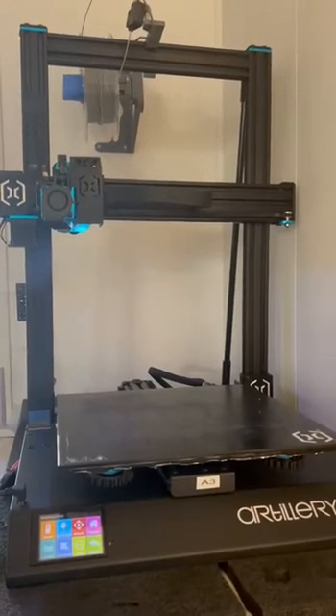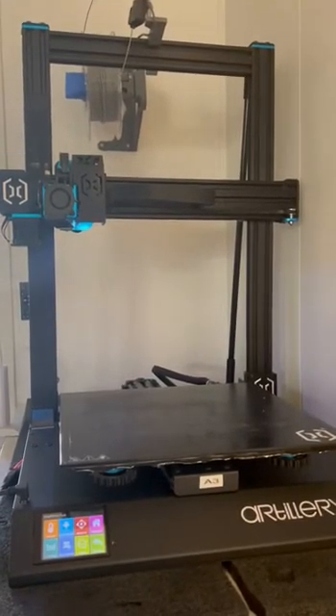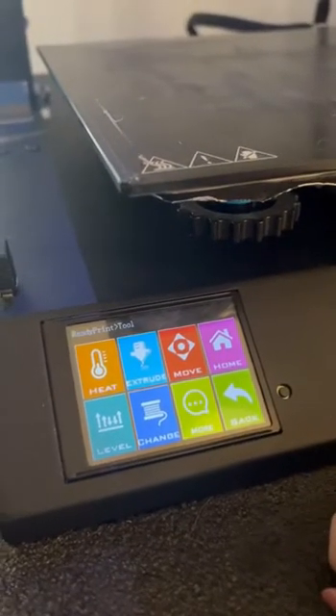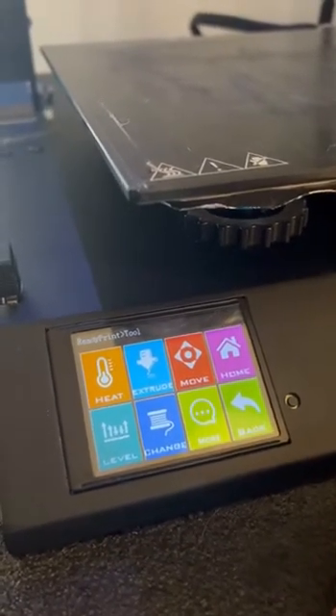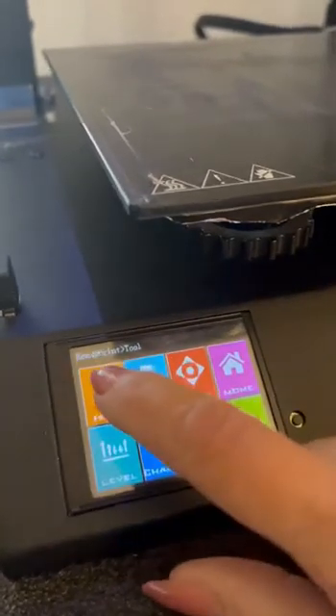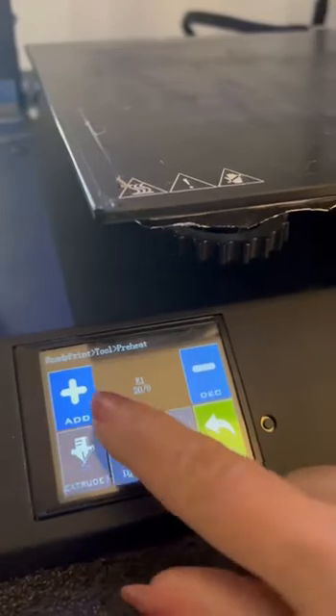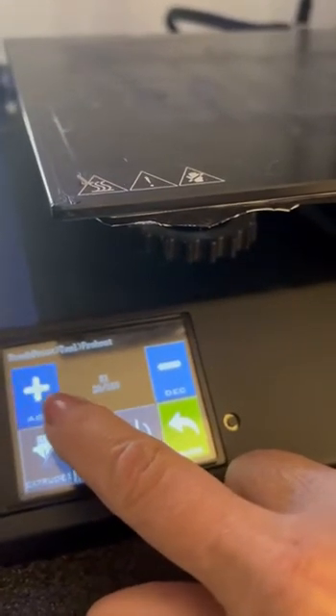I'm glad you're here. I'm just about to replace a nozzle on this Artillery Sidewinder X1. The first thing I do is heat up the hot end to 10 degrees hotter than I normally print with. We print at 230, so I'm going to turn this on to 240°C.